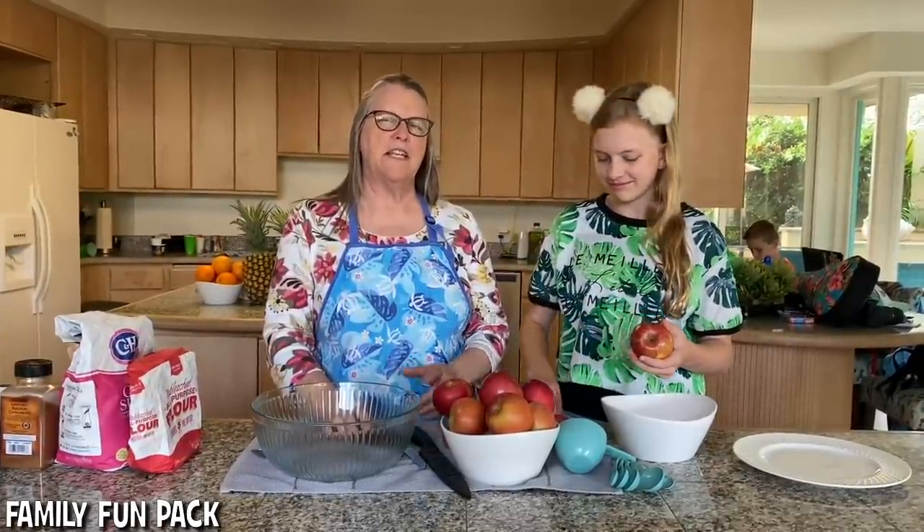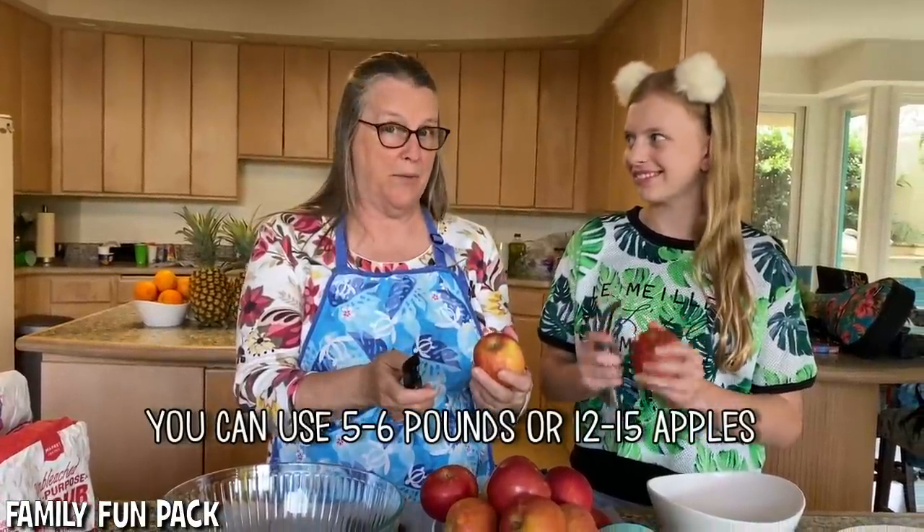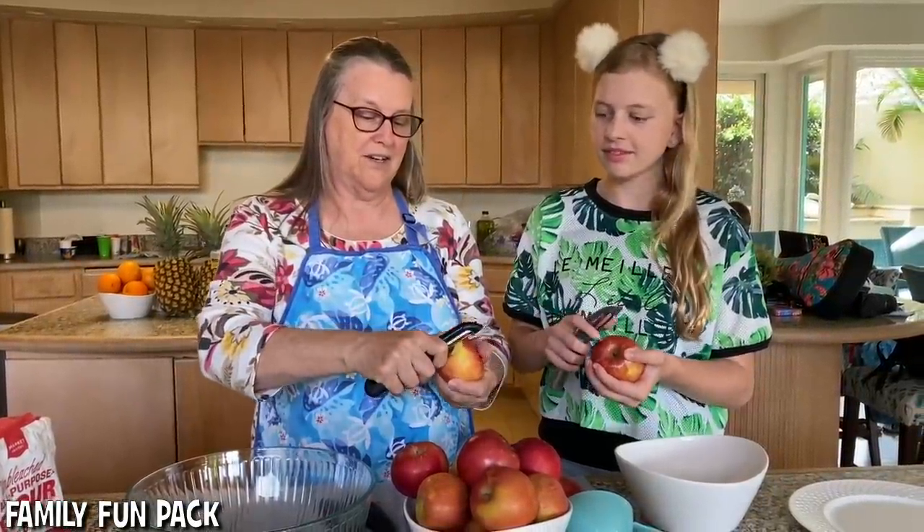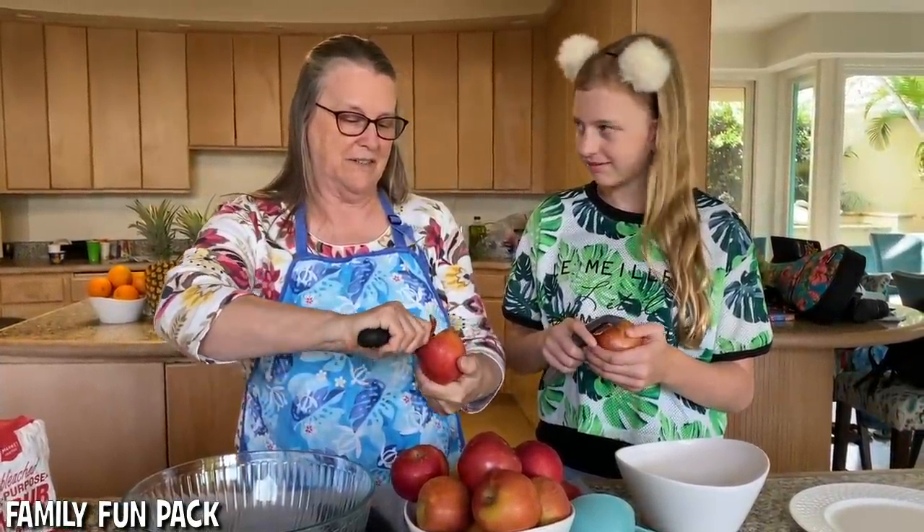The first step is to peel your apples. We're using about five to six pounds of apples, or twelve to fifteen apples. You have to see how many you like — it depends on how big they are. To peel your apples, hold one in your left hand, peel it with your right hand, start at the top, and make a circle.